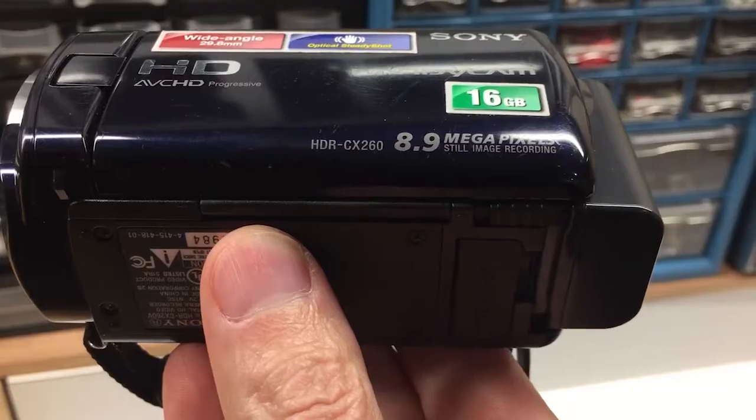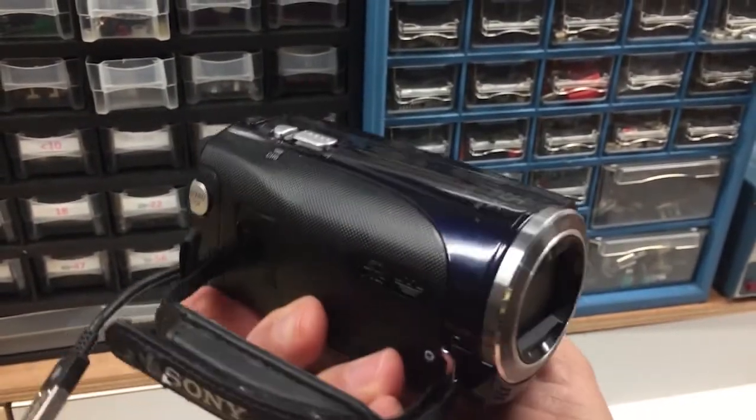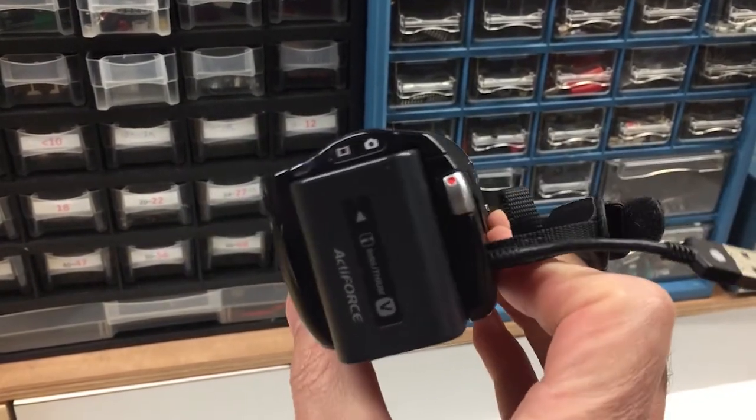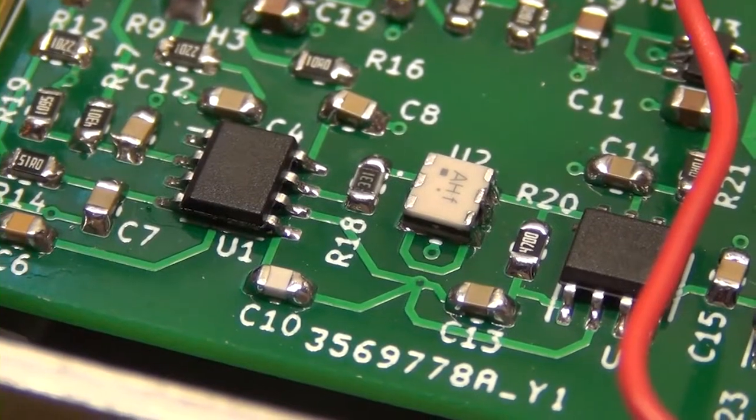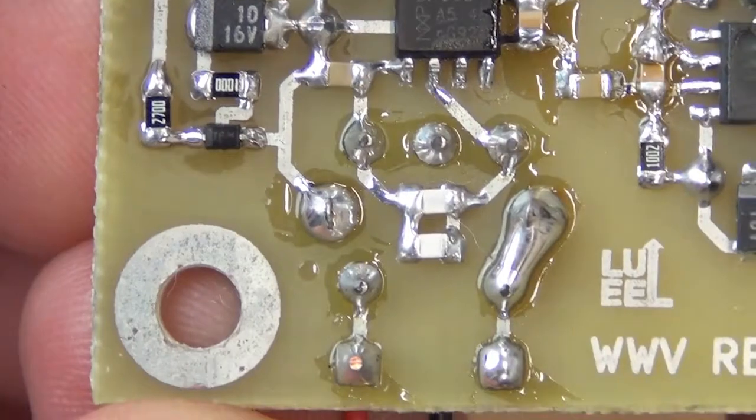I also wanted to mention the video camera I've been using for these first 10 episodes — it's the camera I happened to have when I started. It's a Sony CX-260, a decent camcorder, but it is 10 years old and shoots HD. It was one of the earliest HD cameras. It takes fantastically sharp close-up video, so all the shots of populated circuit boards look pretty good, but its shortcomings show in live action — especially in my basement workshop where I really struggle to get good lighting.